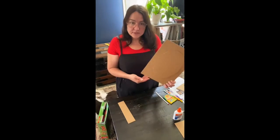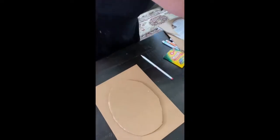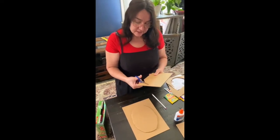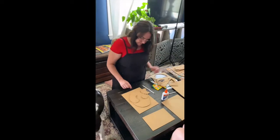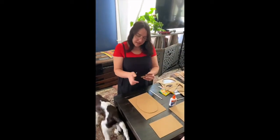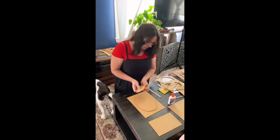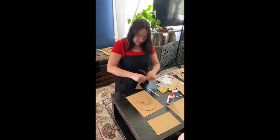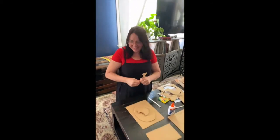Now we can have fun doing the details. When you're doing the eyes, think about what kind of mood your animal is in — is he in a goofy mood like Cyrus, or grumpy like our bird? I have a couple of shapes I can use to make the nose, or even ears. If you don't have scissors, you can always tear the cardboard — like Cyrus is using his teeth to tear the cardboard.